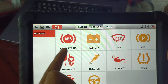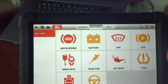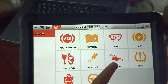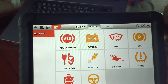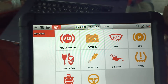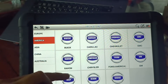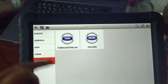The hub function supports ABS bleeding, battery, DPF, EPB, immobilizer, injector, oil reset, TPMS, total body, and steering. In my workshop, I mostly use ABS bleeding, injector, and oil reset, not much else, because it supports more for American and European cars. I mostly work on Asian cars — Hyundai, Kia, Toyota, Nissan, and Isuzu.